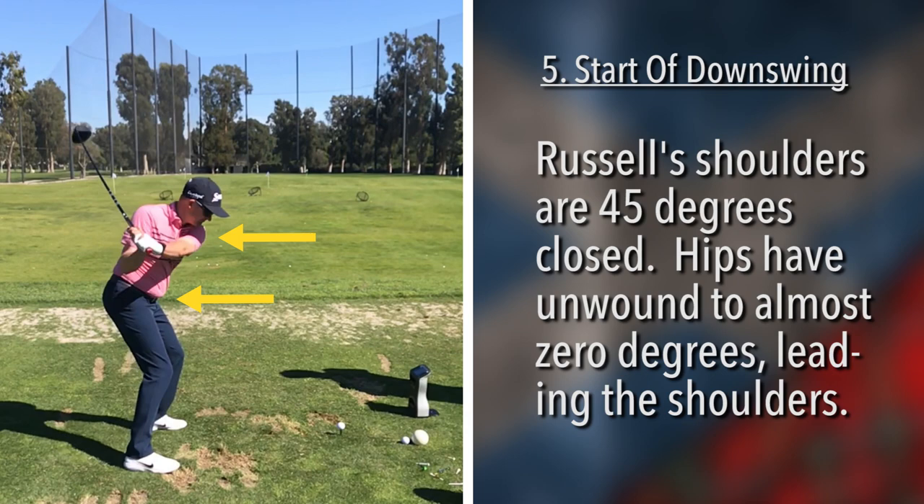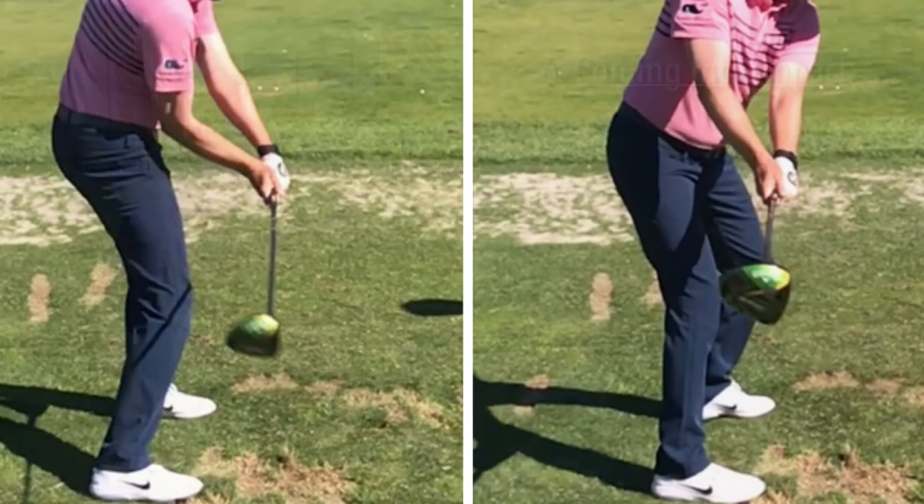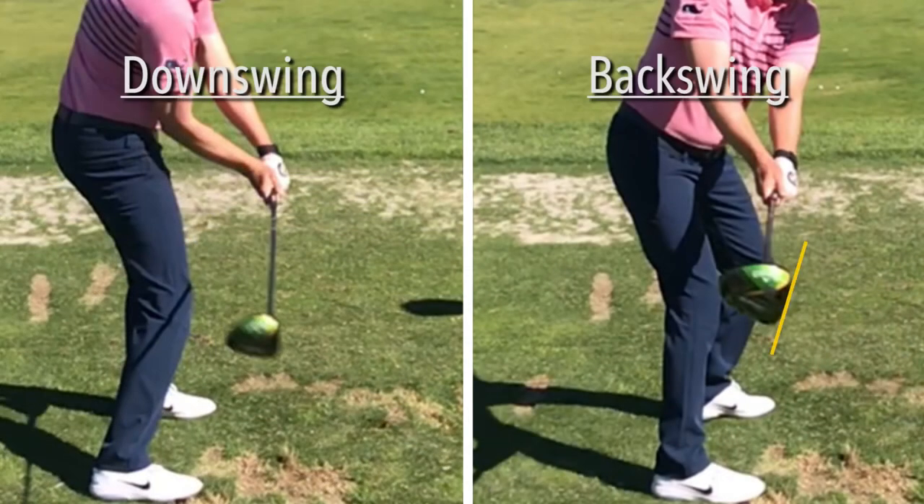Very good position here. We talked about on the backswing how Russell's clubface was slightly at one o'clock. Now we notice that he's put it in the slot, and now we see that club face is very square — almost pointing to 12 o'clock. And the back of that wrist is flat. Shoulders are still square, hips are now probably open 20 degrees.